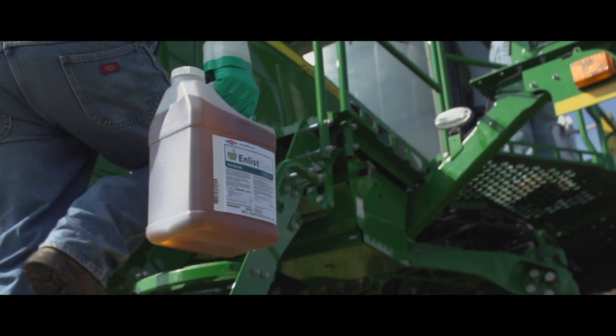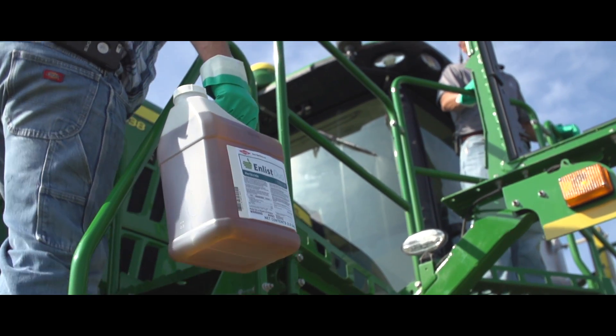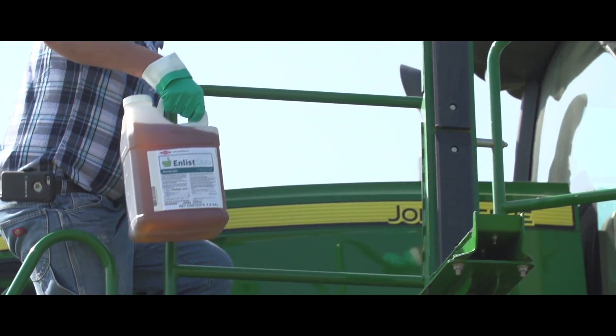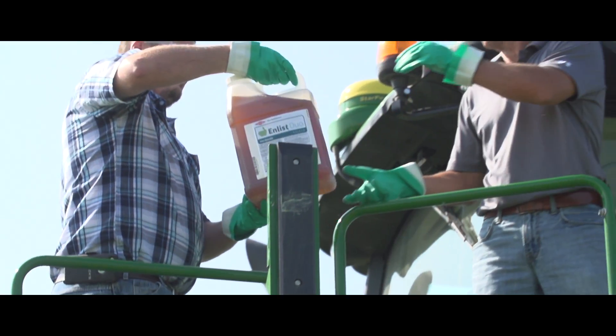The Enlist weed control system has been on everybody's wish list for years. I don't know how many times I've heard growers tell me they wish they had soybeans that they could spray 2,4-D on. By using the auxin herbicides, the 2,4-D type products, we'll be able to kill some weeds that we've done a great job with in the off season but have always struggled with in soybeans.